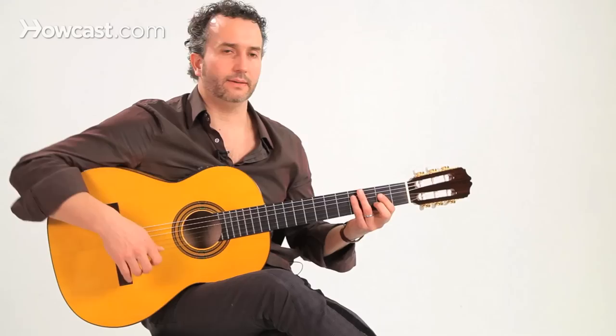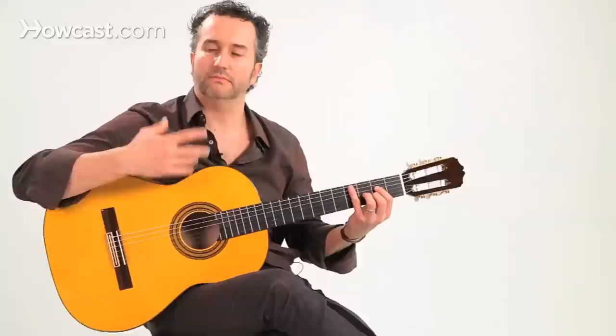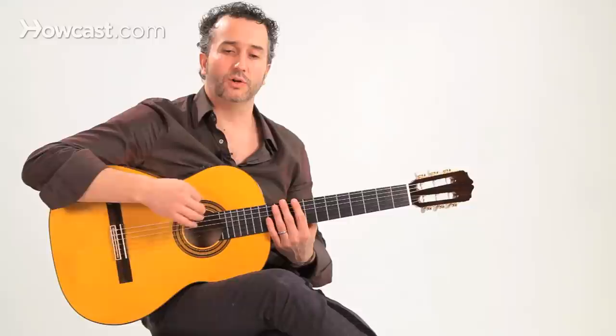Let's keep adding elements. I'm going to add a golpe on beats six and eight — just a regular golpe, then we'll spice it up. So again, one, two, one, two, three, four, five, six, seven, eight, nine, ten — you do that for a while until it feels natural.